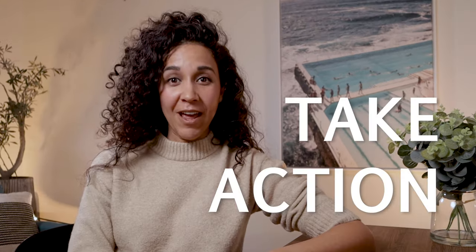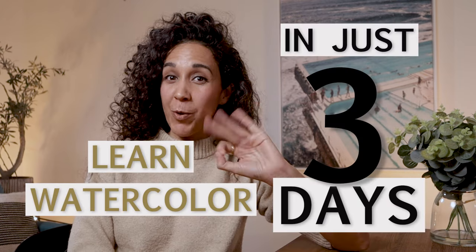So if you're ready to take action and start enjoying watercolor in just three days with a proven system, click the link below and enroll today.